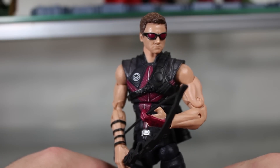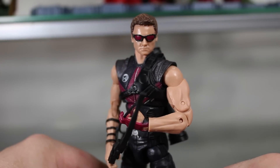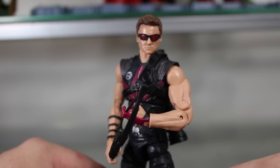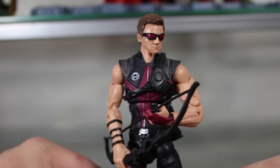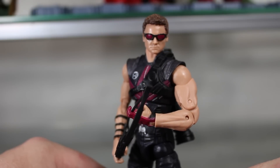I'm going to say right off the bat — people have said it many times — that Hawkeye is the best figure in the line. I thought, no way; Hulk has to be the best because he's so big, heavily detailed, very articulated, and just all around awesome. That is not the case. This figure is definitely the best overall, though I'm a little bit more biased towards Hulk because he is my favorite Marvel superhero.